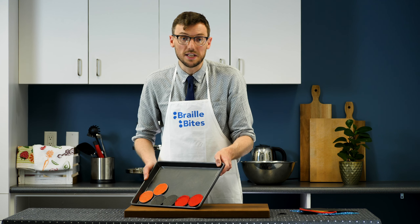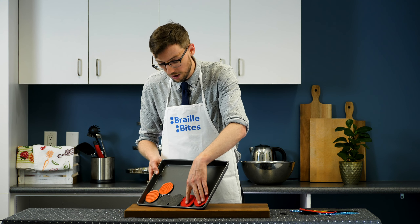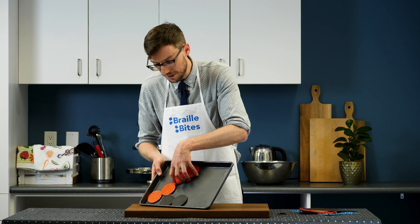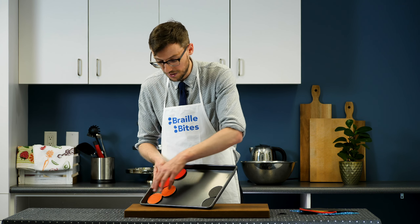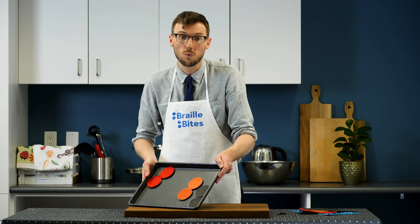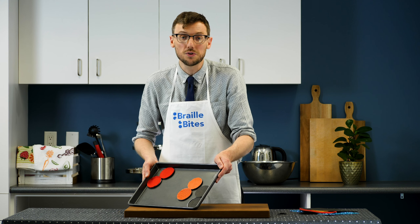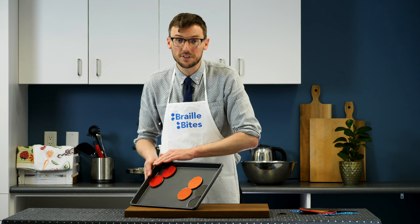You can also sort the discs by contrasting features. For example, the child may move all of the soft discs to the left side of the baking sheet, and all of the rough discs to the right side of the baking sheet. This is also an opportunity to work on prepositions and directional concepts, such as on top of and below and left and right.